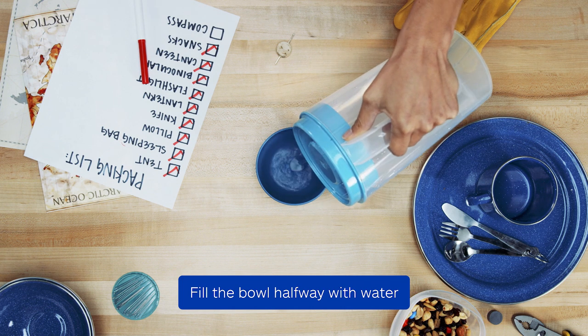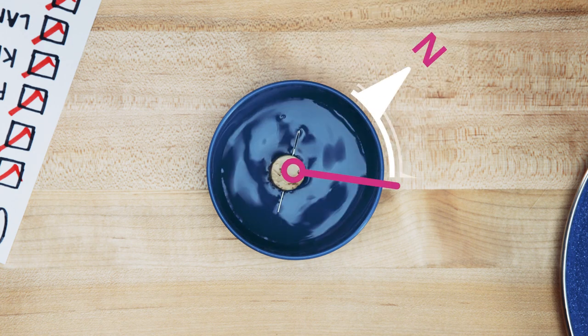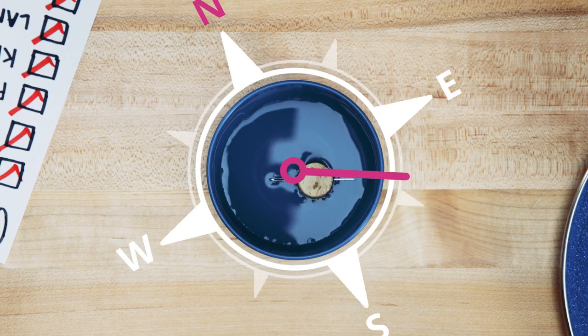Fill the bowl about halfway with water. Place the compass on a flat surface and watch what happens. The needle should point to the nearest magnetic pole — north or south — depending on where you live.